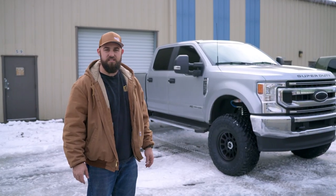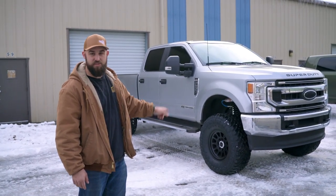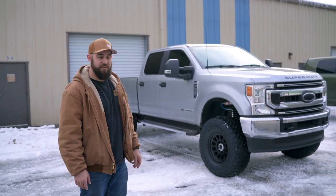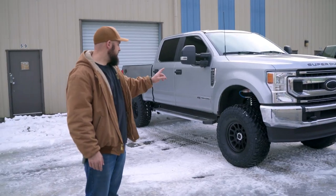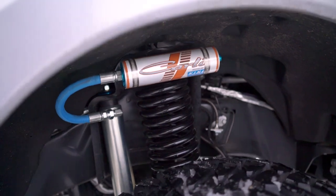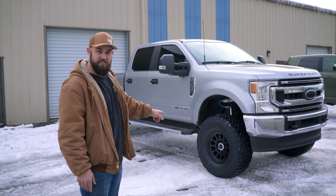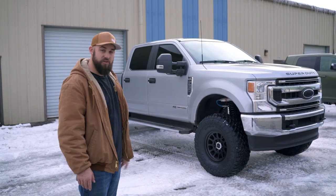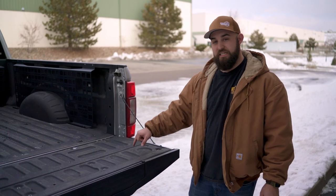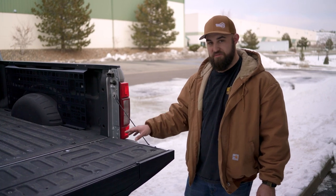Hey guys, this is Josh with Icky Concepts. This is the first video of the build series of this truck — the Icky Concepts 2023 Ford F250. It just came from Silver State Off-Road yesterday, got an install of a Carli 4.5-inch pintop kit — that's 2.5-inch Kings — straight from CJC Off-Road, Method 703s 17-inch, and 37x13.5x17 Toyo Open Country MTs. This truck is also sporting our 2019-to-current full bed Molly kit. We just finished the install and we're going to start getting some stuff on.